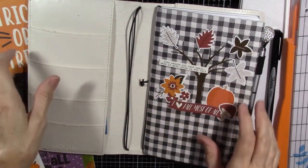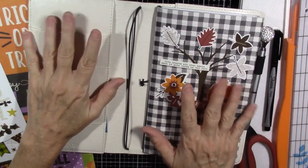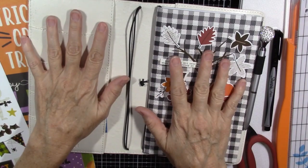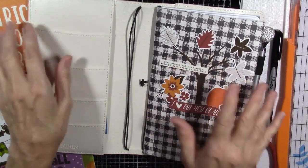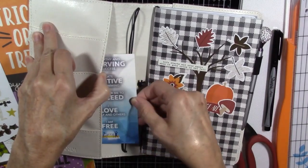Hi, Sally Hancock here to decorate my traveler's notebook for October. I know it is a little bit late, but I had a super busy end of September, beginning of October going on, so this is the first chance I have to get in here.